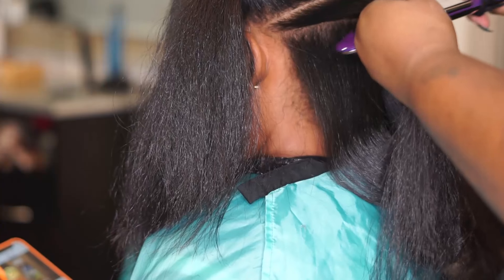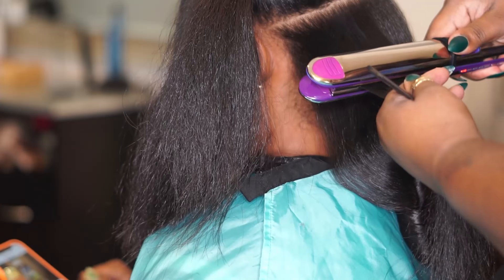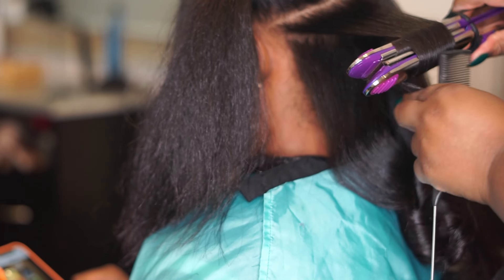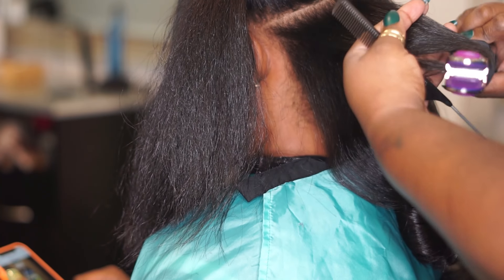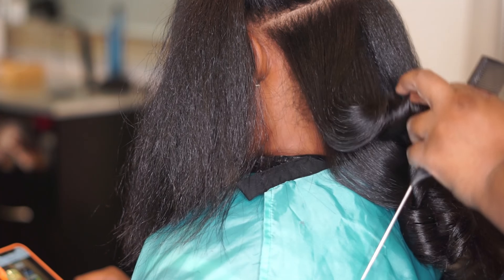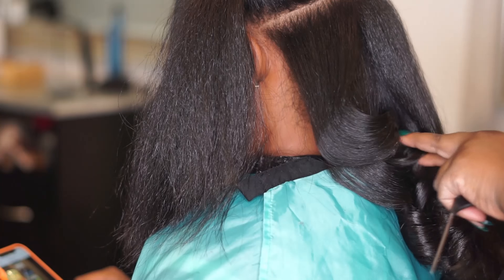I'm curling her hair at a temperature of 410°F in pretty big sections — not huge, but bigger ones. Just because she wears her hair natural a lot, I want to make sure I'm not going to give her any heat damage when she washes her hair.